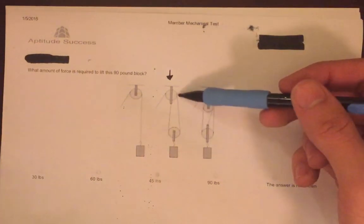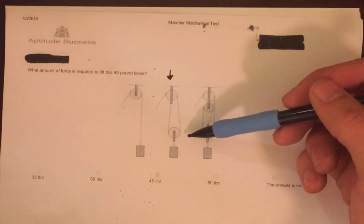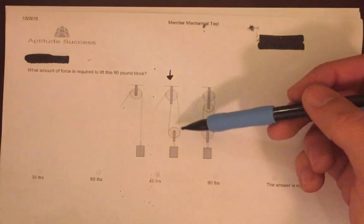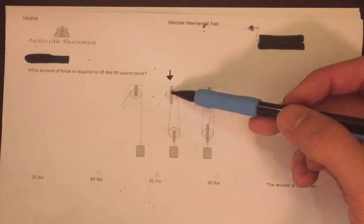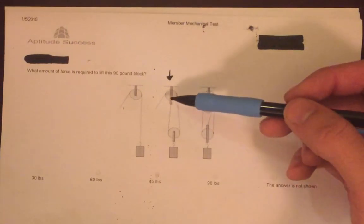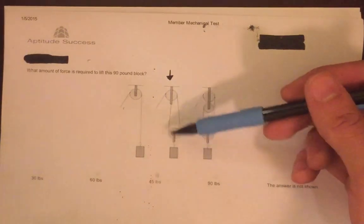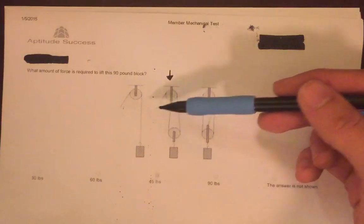In a double pulley system, as demonstrated here, the effort required to pull the rope is half the weight of the load. A trade-off does occur though: although the effort required is halved, the distance the rope must be pulled is doubled. So the force required is only one half the weight, but the distance required to pull it is twice the amount.